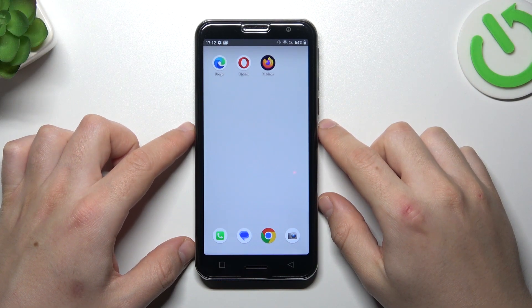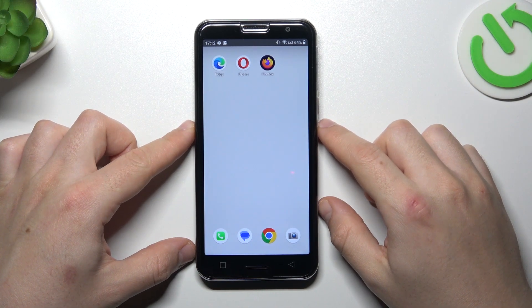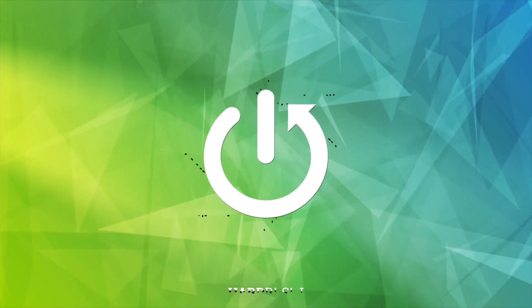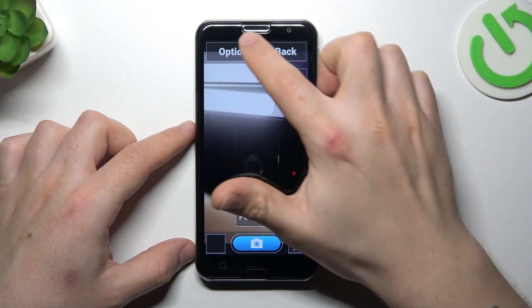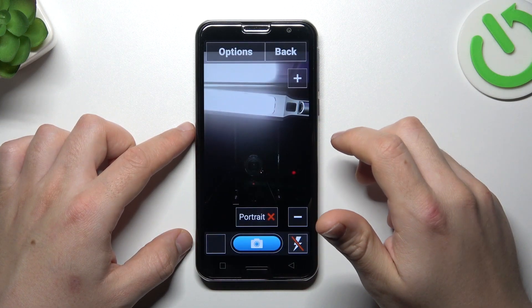Hello guys, today I'm going to show you how you can scan QR codes in Emporia Smart 5. So in your first step, on the camera app, click on the options and select scan.